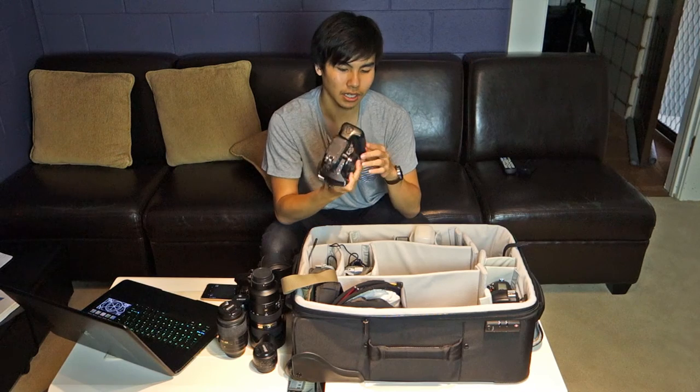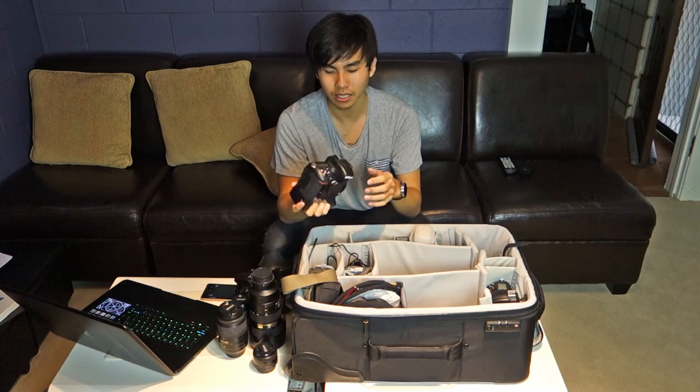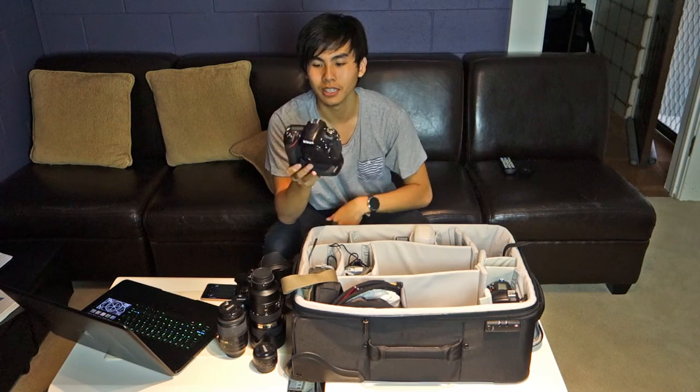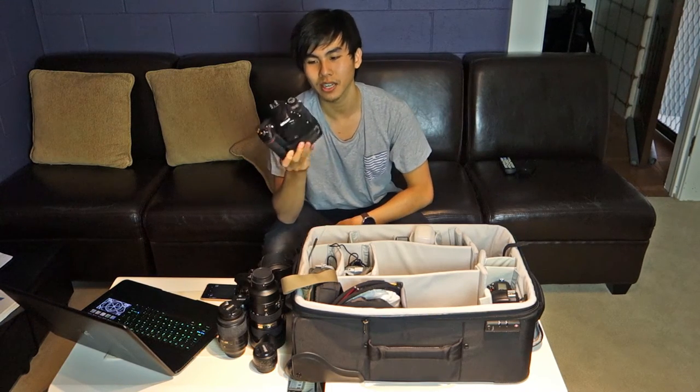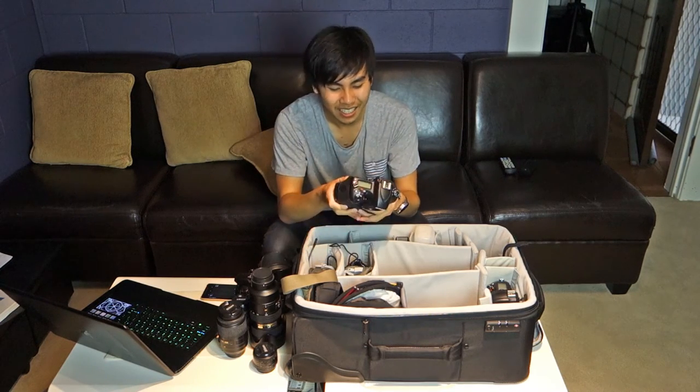I added a Nikon MB-D16 battery grip — weather sealed metal, very solid. I had a third-party grip before and it came apart while attached to a tripod on a hill, rolling down, which also happened to my D7000. The Nikon grip is built like a tank, which is why I went first-party.